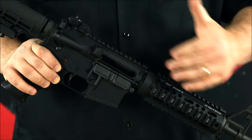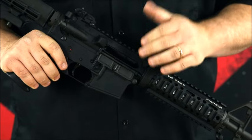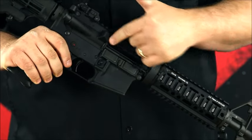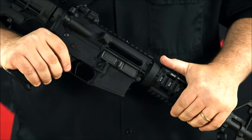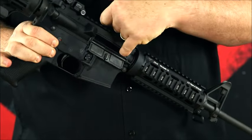First thing you want to do anytime you work on a rifle is make sure the chamber is clear — there's no live ammunition to cause a problem. So right in here your ejection port is open; you want to check down inside and make sure there's nothing in there. Always do the finger check.